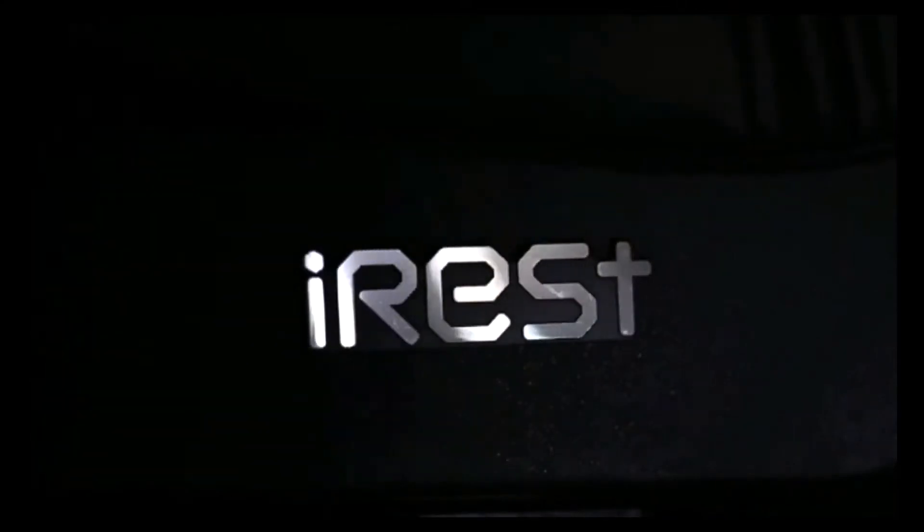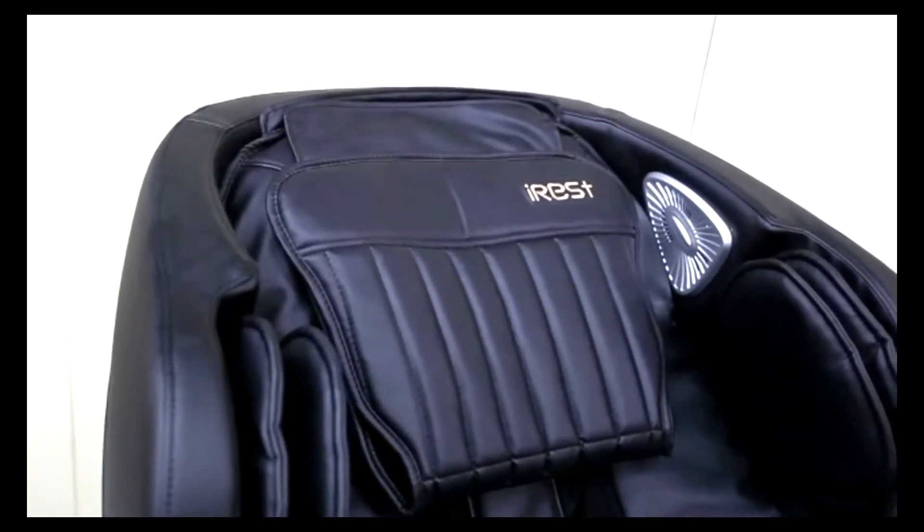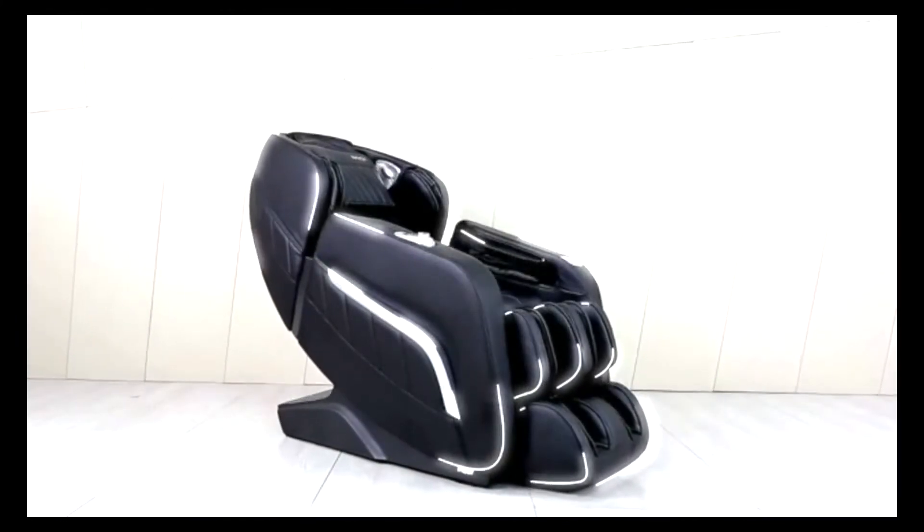Introducing our newest intelligent massage chair, the iRES A306. The A306 is comprised of a smooth composite shell and vegan leather upholstery.